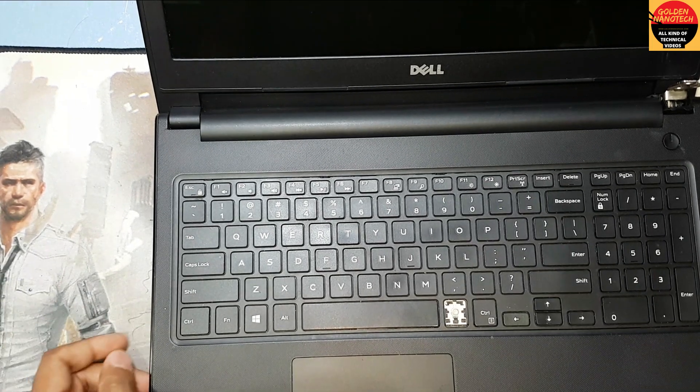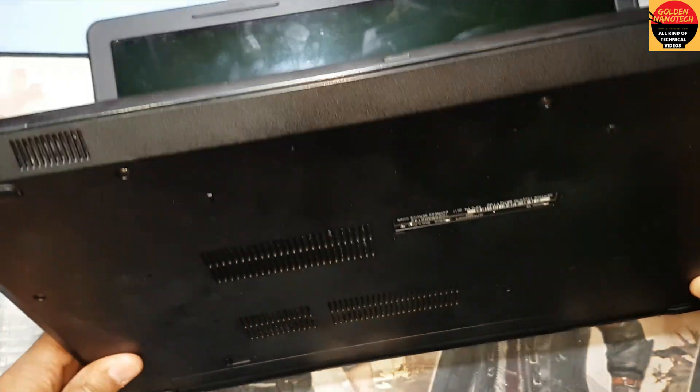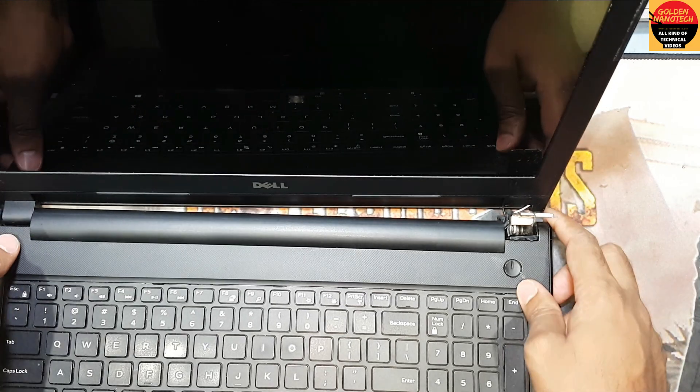Welcome to my channel Golden Nanotech. This is a Dell 15 model series, Inspiron 3687 model. You can see this display stand is broken, so today I will fix this and show you how to fix it.